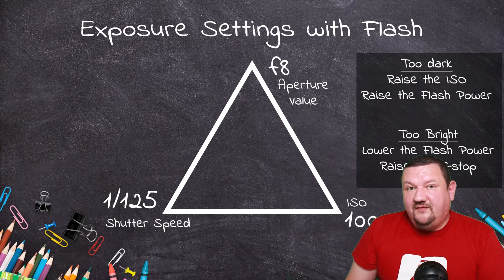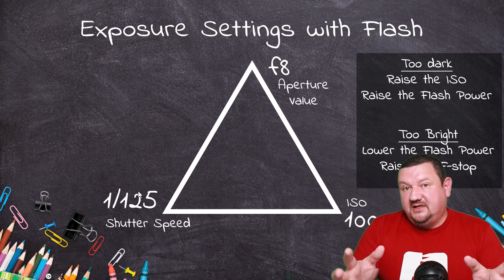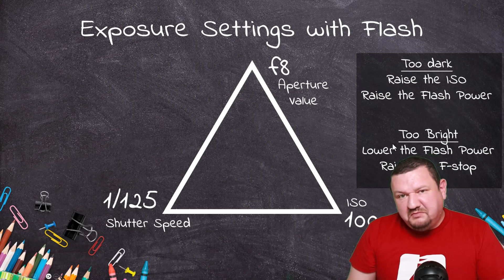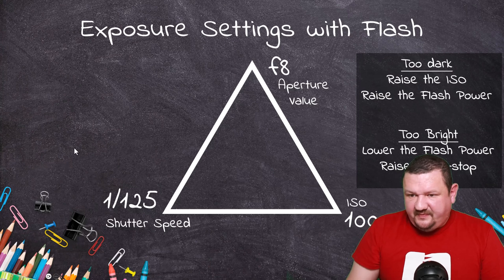Here's my cheat sheet for a photo booth using a strobe flash: f8 gives you nice depth of field, 1/125th of a second keeps you below your sync speed, and ISO 100. If it looks a little dark, raise the ISO or raise the flash power. If it's a little too bright, first try lowering the flash power, or you can raise the f-stop to f11 — it'll still give you good depth of field. Those are the two options for whether the image is too bright or too dark.